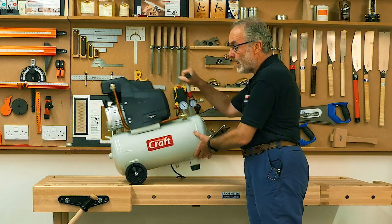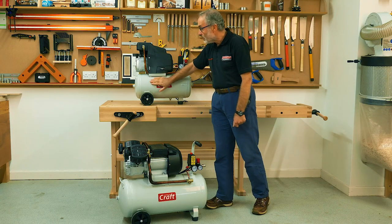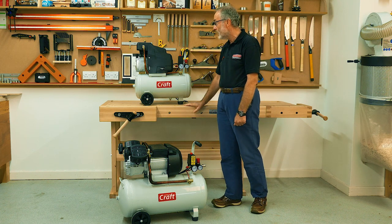Both have a grab handle and a decent set of wheels so you can move them around easily. The tanks are powder coated for long life, which is good for durability and protection against knocks.